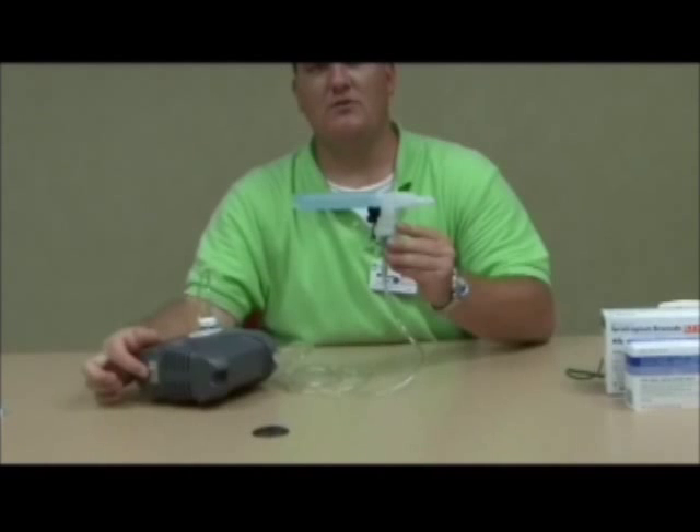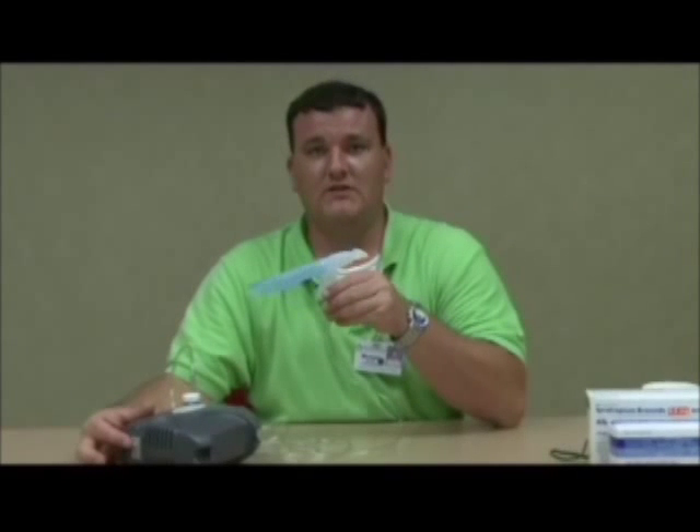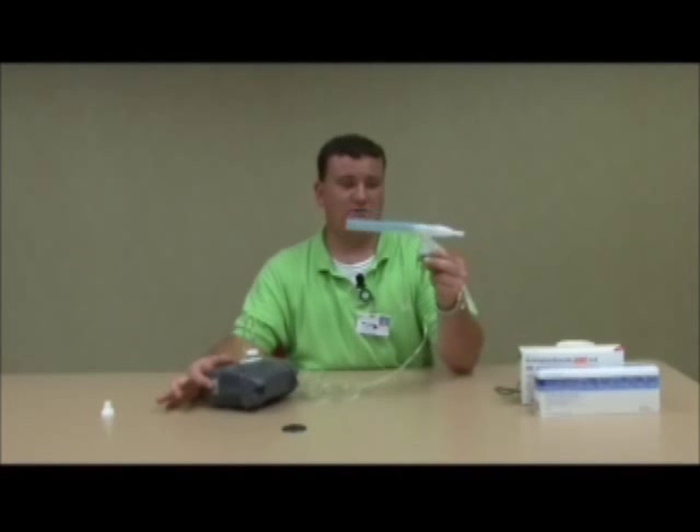Once you have put your nebulizer kit together correctly and have medication in there and are ready for your treatment, you will need to locate your power switch, which is on the side of the nebulizer. You will flip it up into the on position, place the mouthpiece in your mouth, take a breath and hold it for five seconds and release. The typical treatment should take about 10 to 15 minutes.